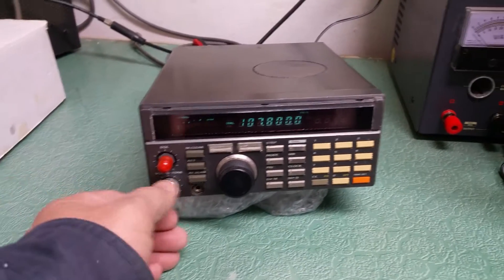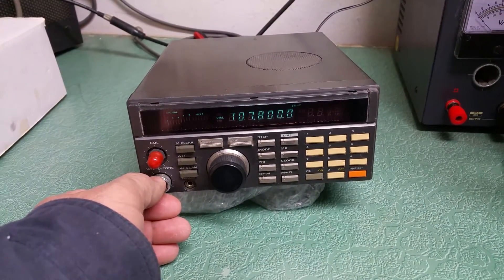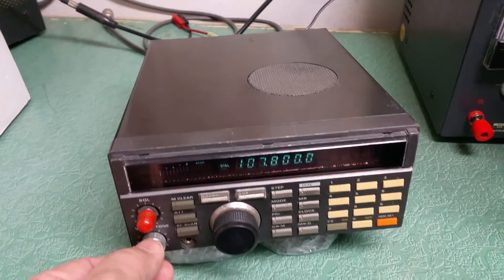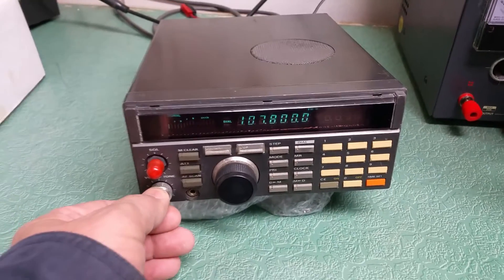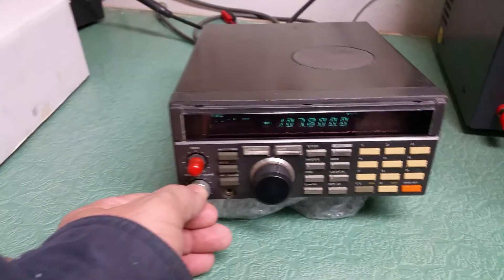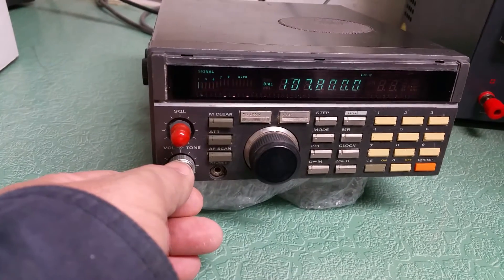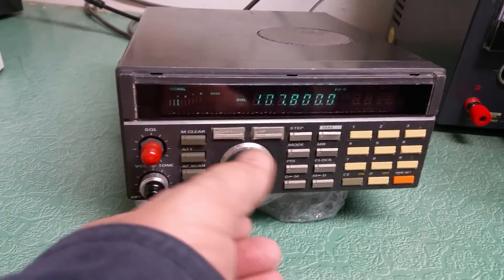This is a second video of the Yaesu FRG-9600, using the internal speaker and just a 2-meter antenna — not a proper antenna — but you can see the S-meter works.